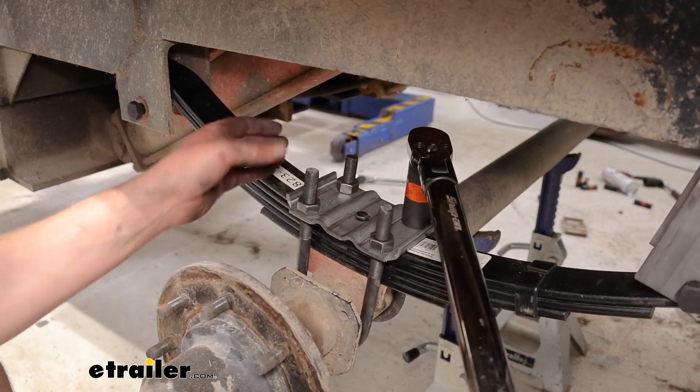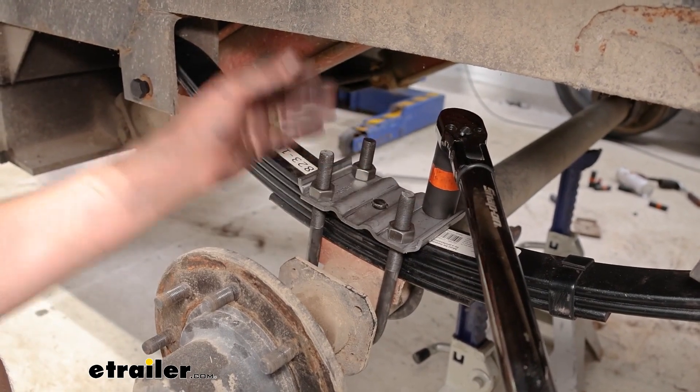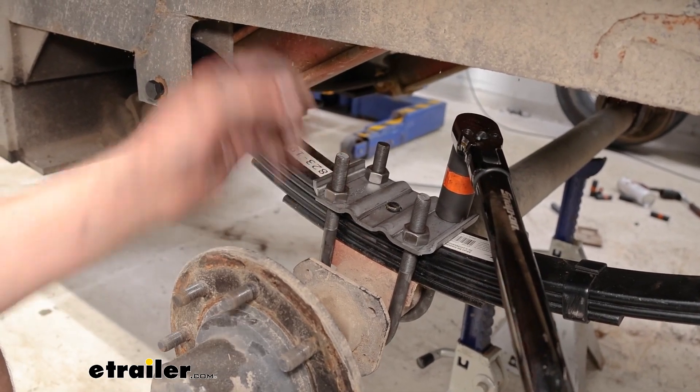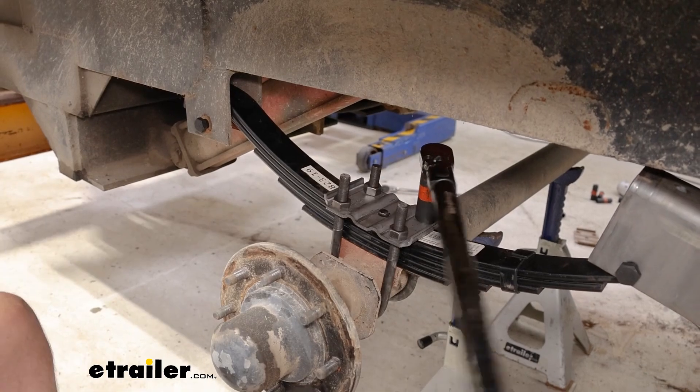Then we're going to want to go through and torque to spec. I do try to jump from side to side so that way we've got equal, or at least somewhat equal, thread lengths coming up out of the studs. Just double check the instruction guide for that torque spec.